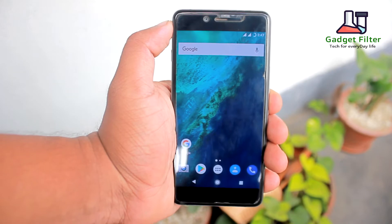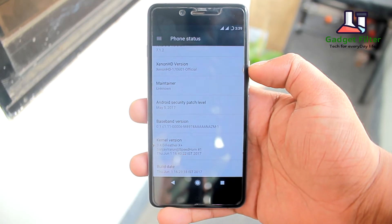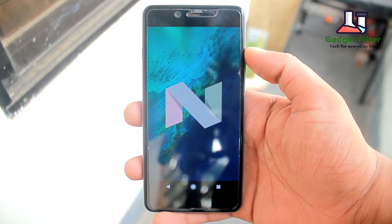Let's go ahead and see what we have got in this ROM. This ROM comes with the May 5, 2017 security patch — it's the latest patch — and Android Nougat 7.1.2.